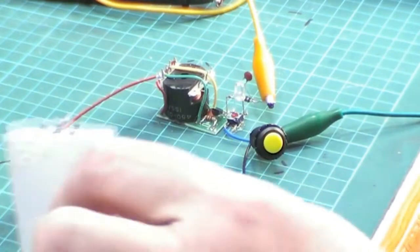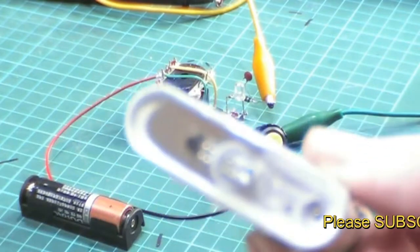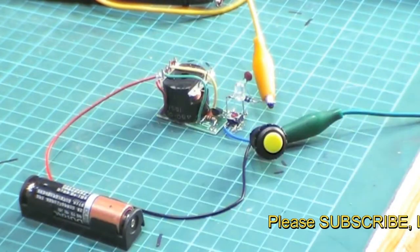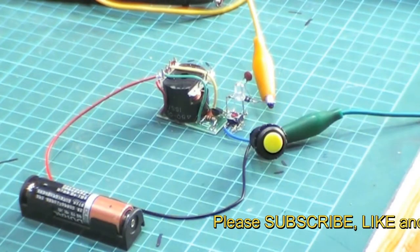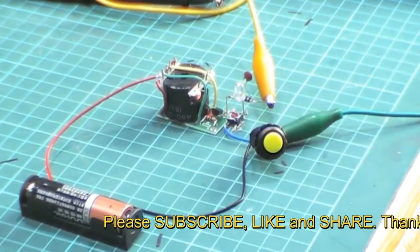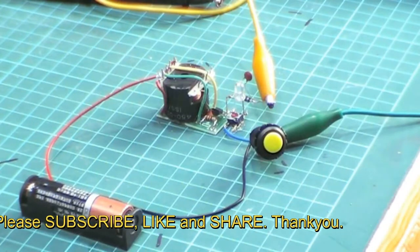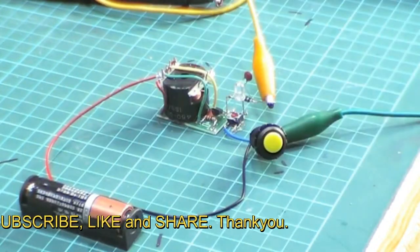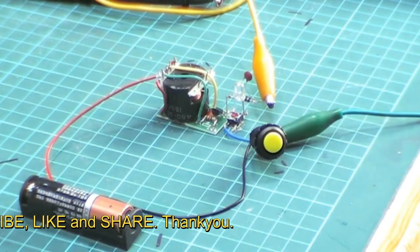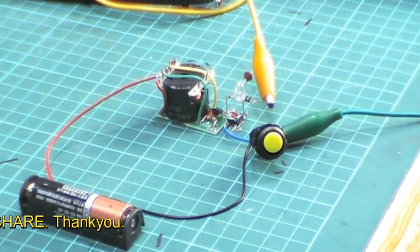It could be one of my medic cells. It could even be a nine volt battery. But all of these have got low voltages — not fully charged ones. I'm getting an output, which is great.